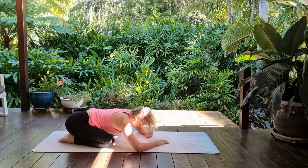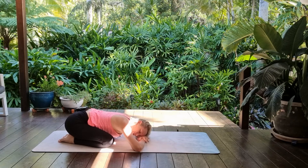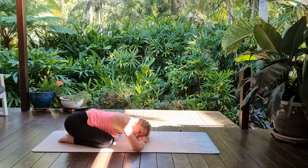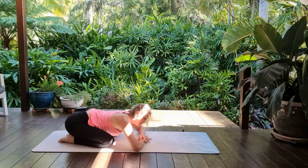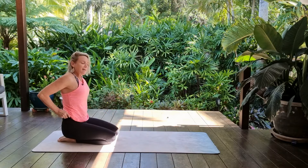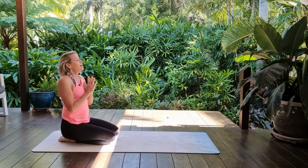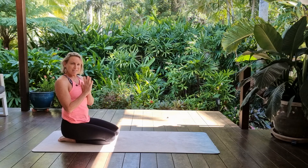You can finish the practice here, or if you'd like to continue on your own, I'd highly recommend a spinal twist before shavasana, or you could just take child's pose as shavasana as well. Thank you so much for your practice — good on you. Namaste.